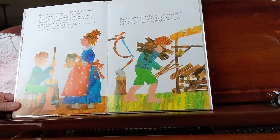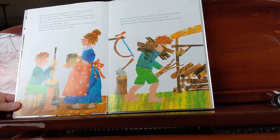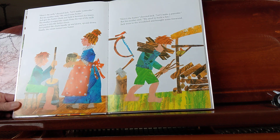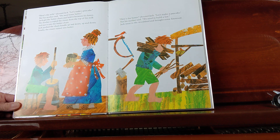"Here's the milk!" shouted Jack. "Let's make a pancake!" But his mother said, "We need some butter." Jack got the butter churn and held it between his knees. His mother scooped the cream from the top of the milk and put it into the butter churn. Jack pushed the churn handle up and down, up and down. Finally, the cream turned into butter.